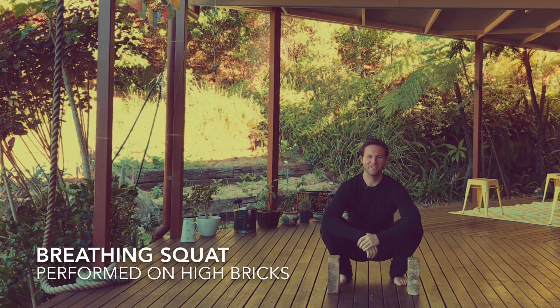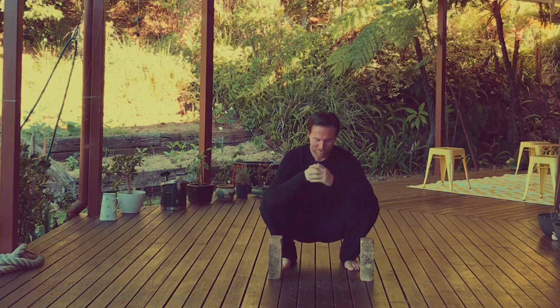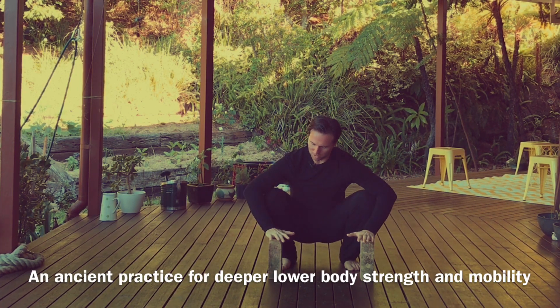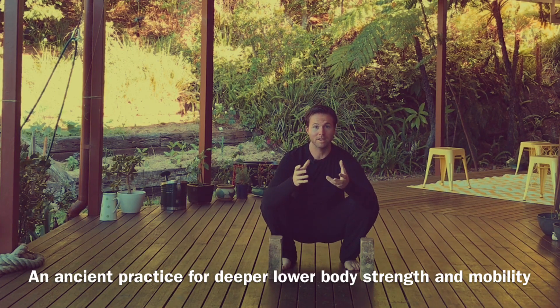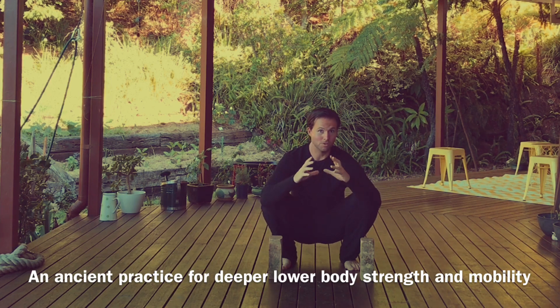Hey, Benny Ferguson here. Welcome to another video and today we are talking all about the high brick squat. Now if you were to rewind back into ancient times you might have seen bricks or blocks used more prevalently in Taoist practices or ancient Tai Chi practices, and I've found that they're very useful still today.